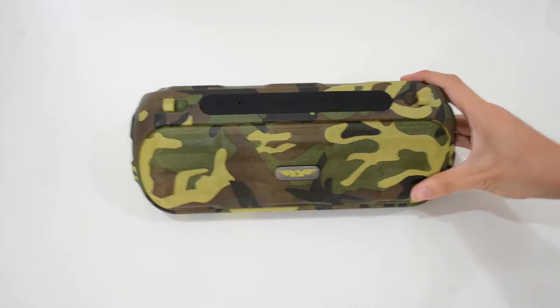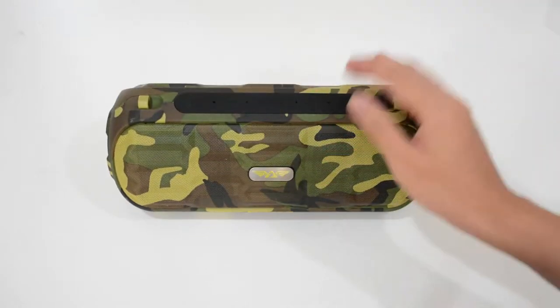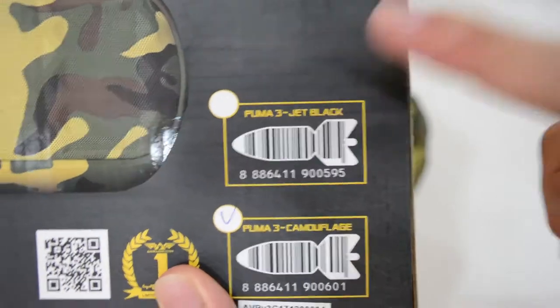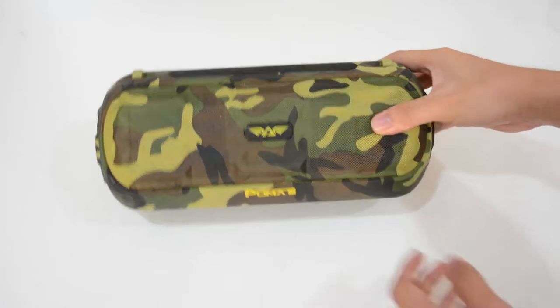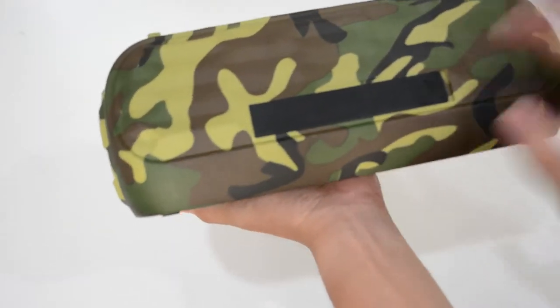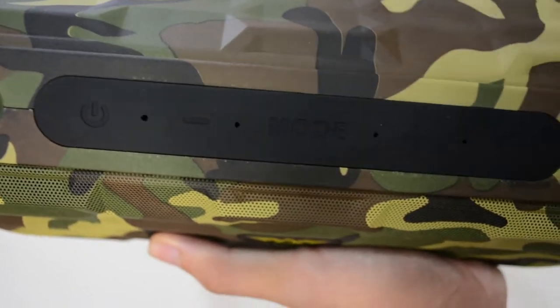Okay, so here it is guys — the Amegadon Puma 3 in camouflage special edition. You can also get a Jack Black edition, which I don't have; I only have the camouflage edition. But it looks really fresh because I've never seen a camo Bluetooth speaker before.